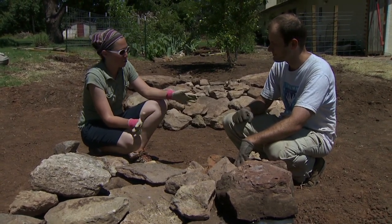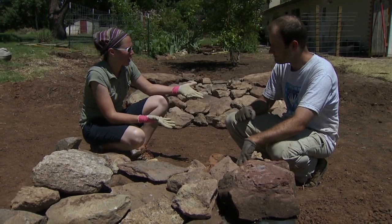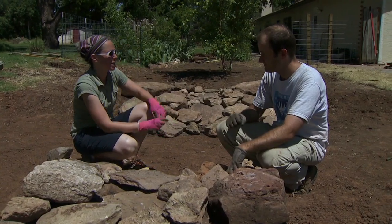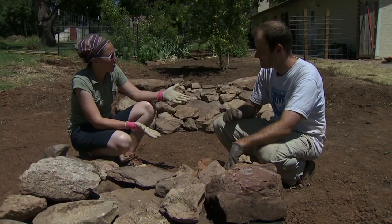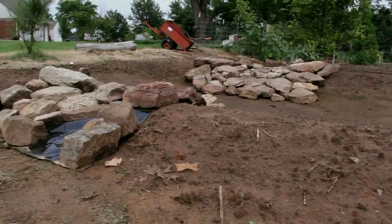We've decided to hold off on planting because we're getting into the heat of the summer. That gives us a great opportunity to continue controlling the bermuda grass — the homeowner is actually going to use solarization, which will also protect the soil and prevent some erosion. We'll be back in the fall with plants to finish the aesthetic appeal of our rain garden.